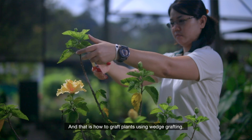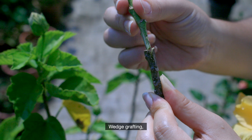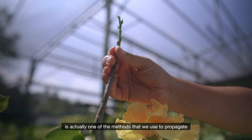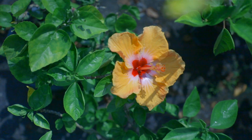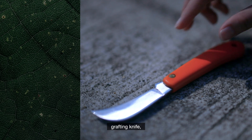And that is how to graft plants using wedge grafting. Now wedge grafting, or sometimes we call this top wedge grafting, is actually one of the methods that we use to propagate plant species that don't propagate well via seeds or stem cuttings.